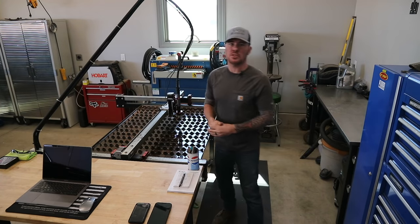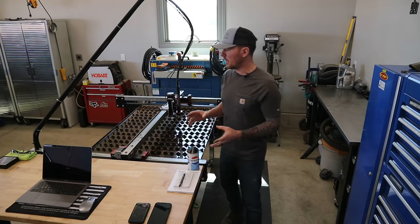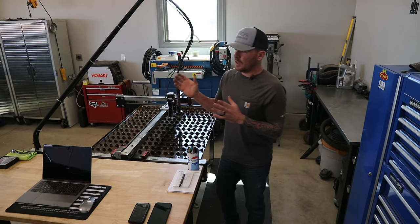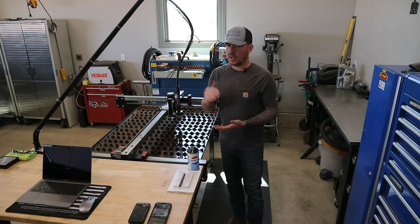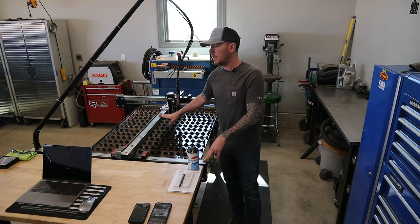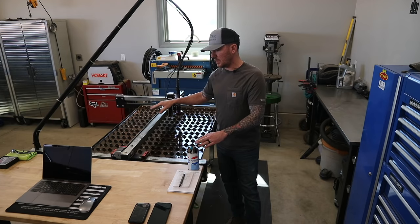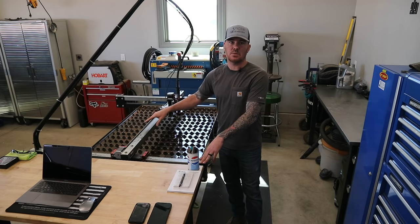In my last plasma table video I mentioned I'd be doing a step-by-step detailed video of the entire process so you can get a good idea if this is something you want to try. We're going to find an image and design, upload it into the CAD program, trace it with the CAD tools, create a cut path, export it to Fire Control — the software that communicates with the plasma table — then cut it, clean it up, paint or clear coat it, and get it ready to sell. Let's take a look at Langmuir Systems' website to show you these tables, the prices, and the different variations they have.